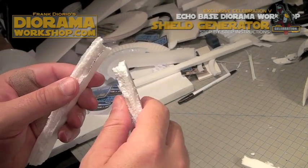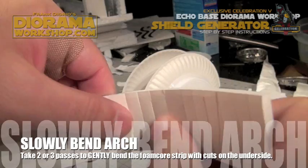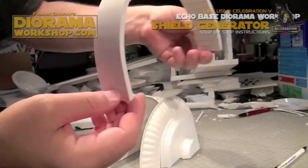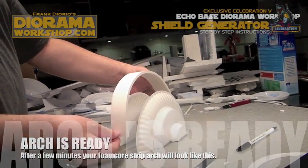Now you'll be able to slowly and gently separate the styrofoam so that you'll be able to bend it. If you bend it too quickly — oh no! You certainly don't want that. So slowly bend your arch. Even if it takes two to three times, that's fine. Eventually you'll have an arch like this, which will become the centerpiece of your dome.